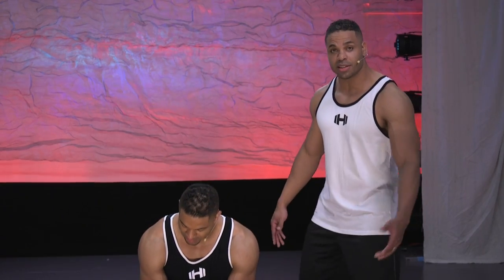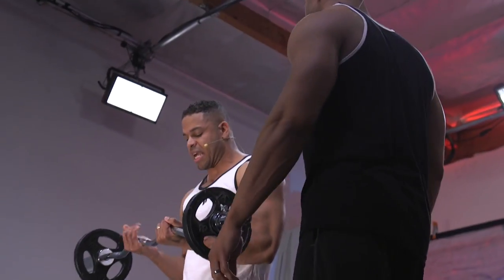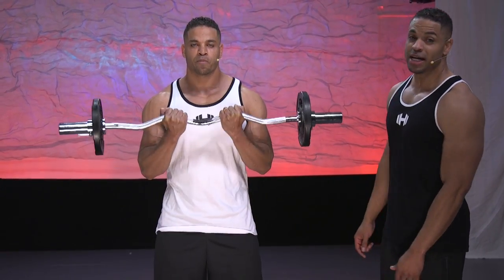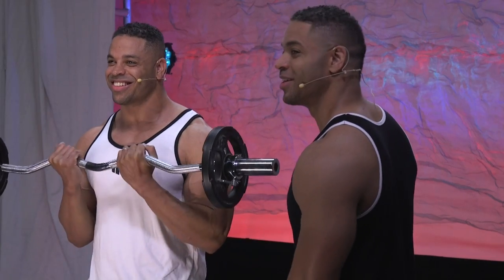At home, are y'all ready to do this? Get up — I'm going to do it with you and give you some motivation. I'm going to take a slightly more than inner grip. Let's go for 12 reps. Are you guys doing it at home? Come on, get up and do some of this with us.